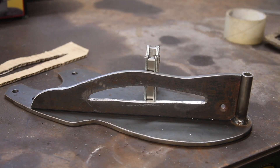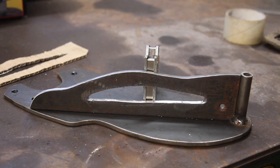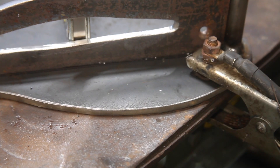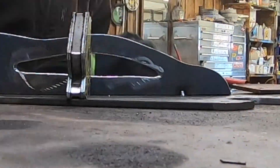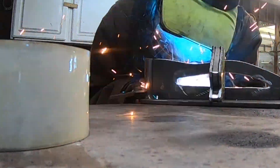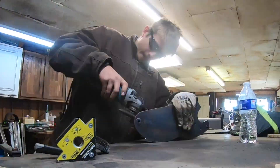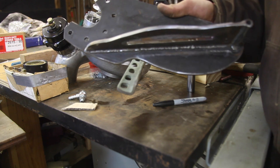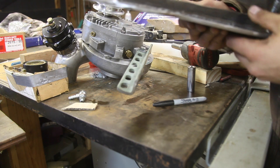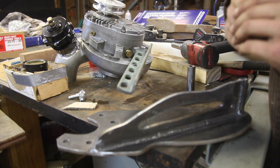I just cleaned off all the slag off of the gusset. Now I'm going to run two nice strong beads with the welder on each side just to secure this and make the bracket super strong. Now I've got it welded and I took the flap disc and cleaned up the splatter that the welder made. I'm going to bolt it back up to the supercharger and put it on the Land Cruiser to make sure everything fits, and if it does, I'll take it all apart and give it a nice layer of paint.